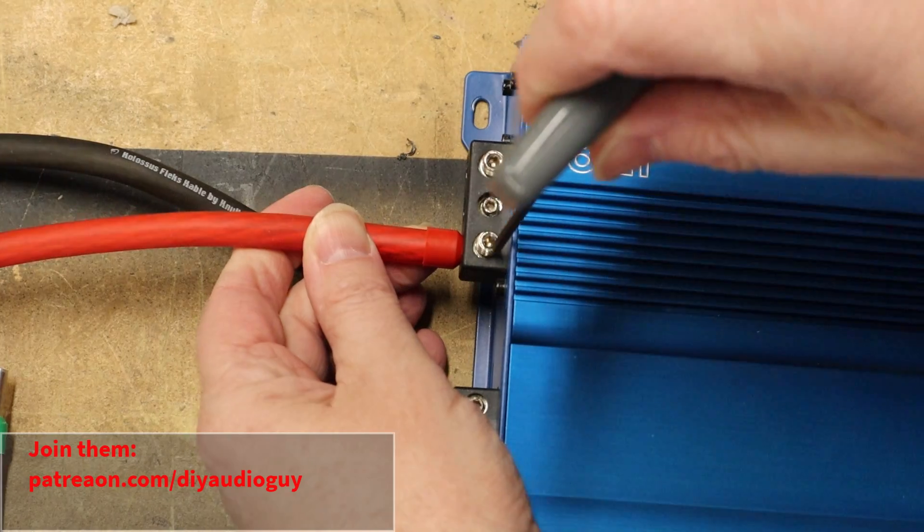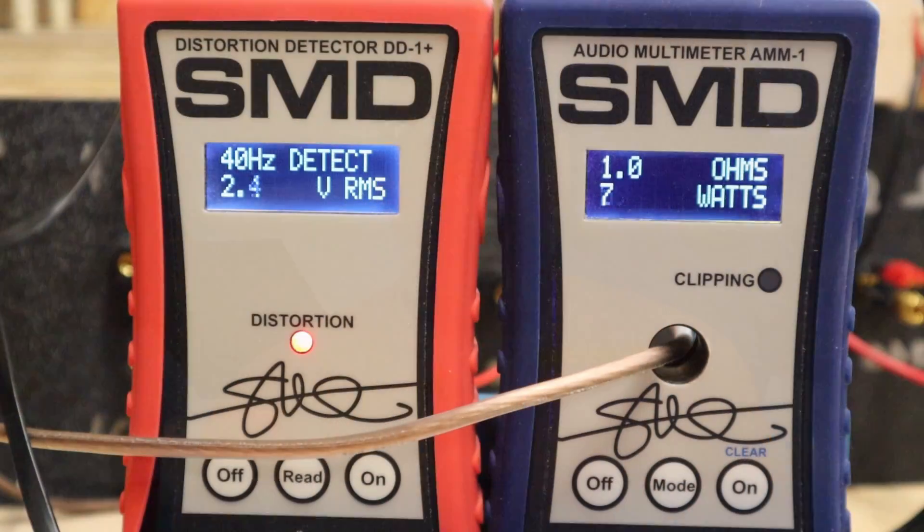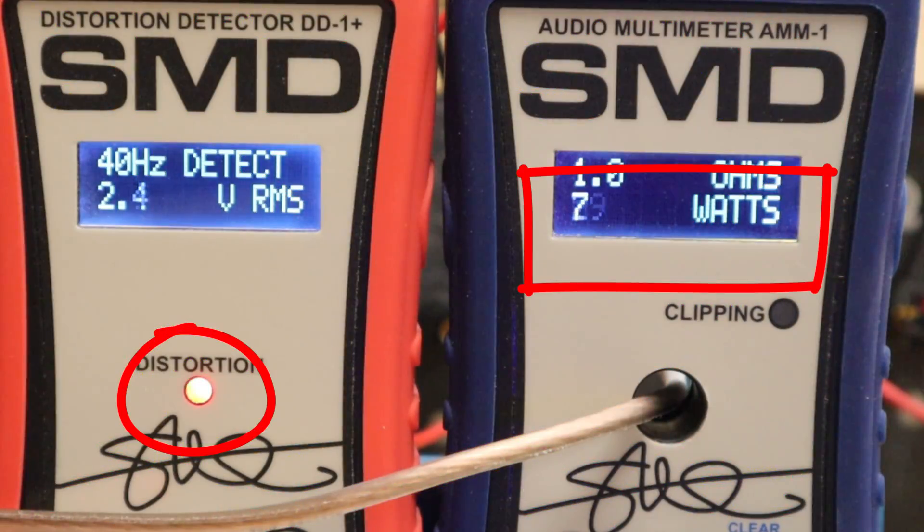Alright, let's put the new test bench to the test. Hooking up the JP8 and skipping right over the 2 and 4 ohm tests since we know the amp can hit those numbers with no problem. Cranking up the volume to find out the 1 ohm power — and we have a problem. The distortion light turns on almost immediately. That means there's some noise somewhere in the system, but where is it coming from?